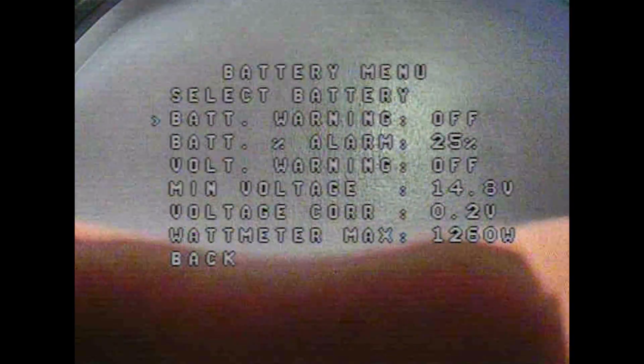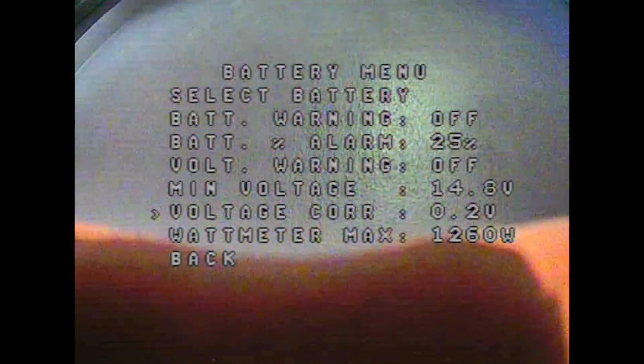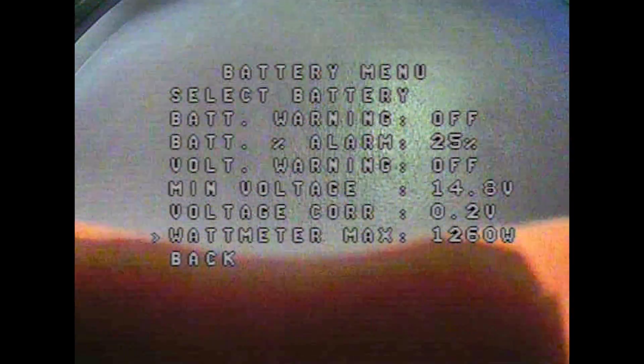In the Battery menu you can select different battery sizes — it goes up to 4 — and use pitch to change the milliamp hour value to set a warning threshold. I don't use battery warnings because I find flashing things on screen annoying, so I have battery warning and battery alarm all turned off, even though it's set at 25%. Minimum voltage is there as an option but won't make a difference with warnings off. I did have to correct the voltage by 0.2. There are watt meter options as well, but I'm not using those.